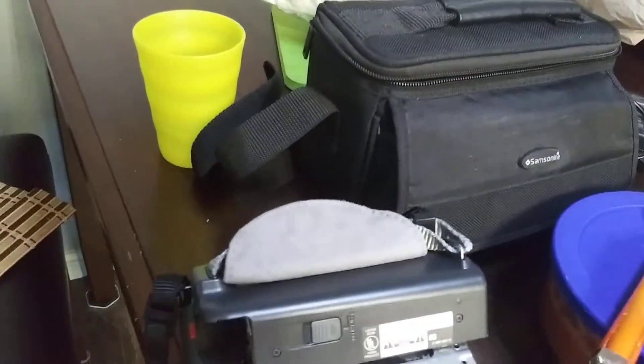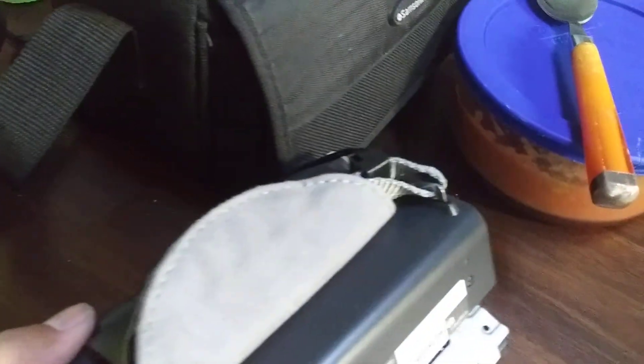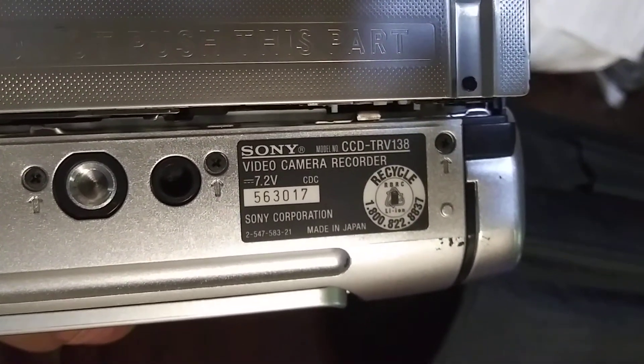Hey YouTubers, today I received this camera from a buyer on eBay. This is a Sony Hi8 camera — it uses Hi8 cassettes. It's an old camera but it's still working. The model number is CCD TRB 138.